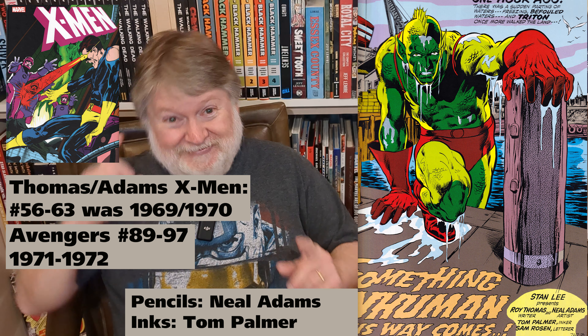This book also makes a great companion piece to the Thomas-Adams X-Men gallery edition if you have that. The years on them aren't too far off from one another, so a very similar point of progression in Neal Adams' art can be seen between the two. I think the X-Men gallery is a little bit later in time, if I recall correctly.